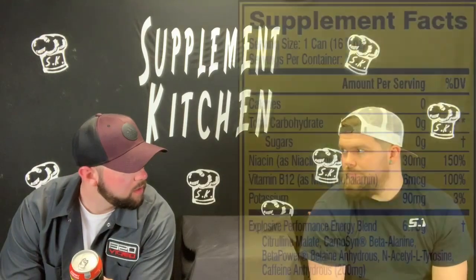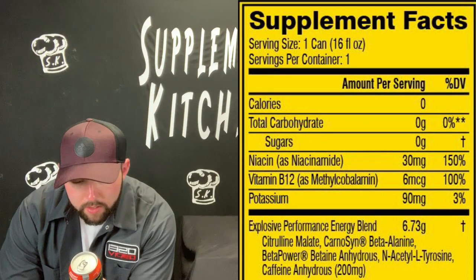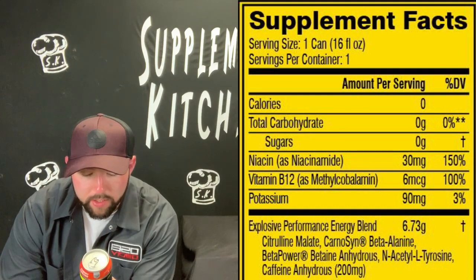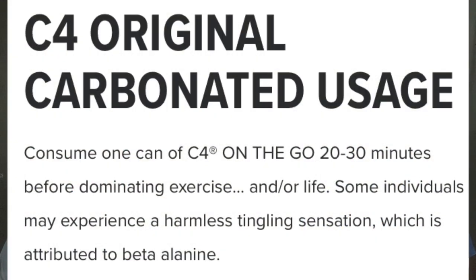So, supplement facts — in here it's a blend. It's a prop blend. You can't really tell. It's a 16 fluid ounce can, that's pretty cool. Mixing directions: drink it 20 to 30 minutes before dominating exercise and or life — in case you gotta do both. That's a theme for these guys. Mixability — it's pretty good. Sounds like it mixed pretty well.